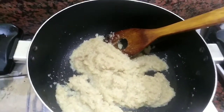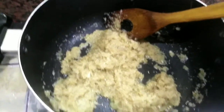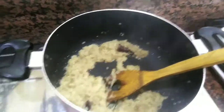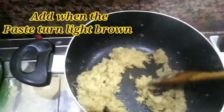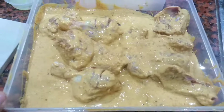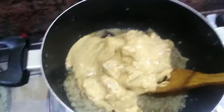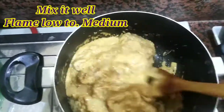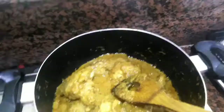Slowly, about 1-3 minutes, the color will change. Let's see the color change — 2-3 minutes. We will add it to the masala. Then we will add it on low heat for 1-2 minutes; low heat is better because it will give a good color.